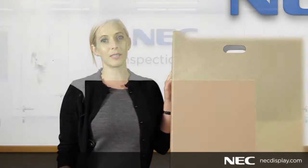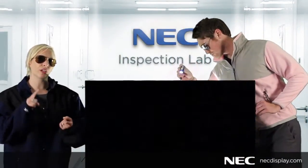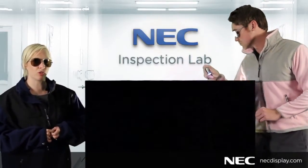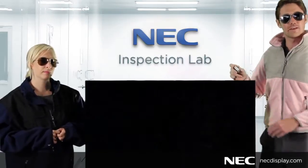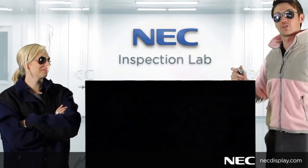The second thing you want to do is inspect the display. You want to check the mechanical integrity of the display, looking for things like cracks, bezels, dents, anything that could have been damaged during shipping. If there's any damage, be sure to contact your distributor and also make sure to document any changes to start the return process.